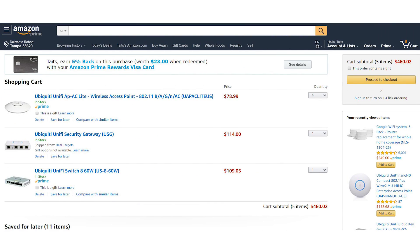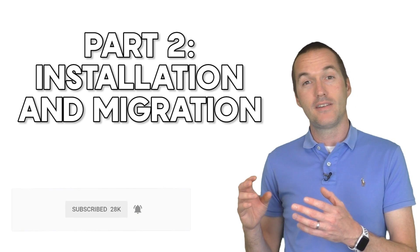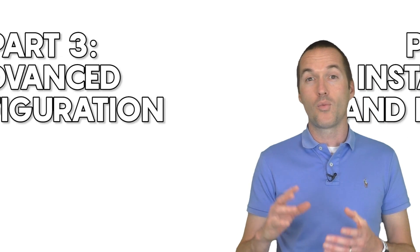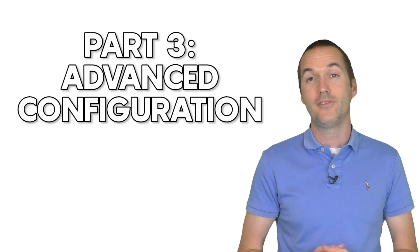If you're feeling discouraged by the price, don't. A very capable UniFi system can be built for under $500 by combining a US-8-60W, three AP Lites, and a USG. In my next video I'll cover the initial setup of the UniFi system and how to make the transition from your old network as painless as possible. In the third installment, I'll walk you through all the advanced features and how to set them up for the most functional and secure IoT network possible.